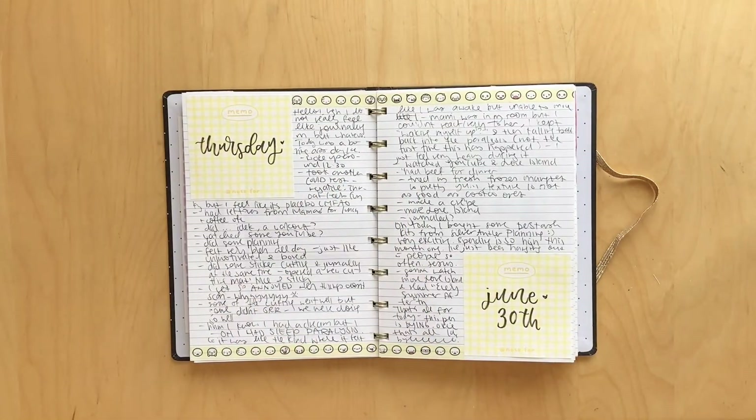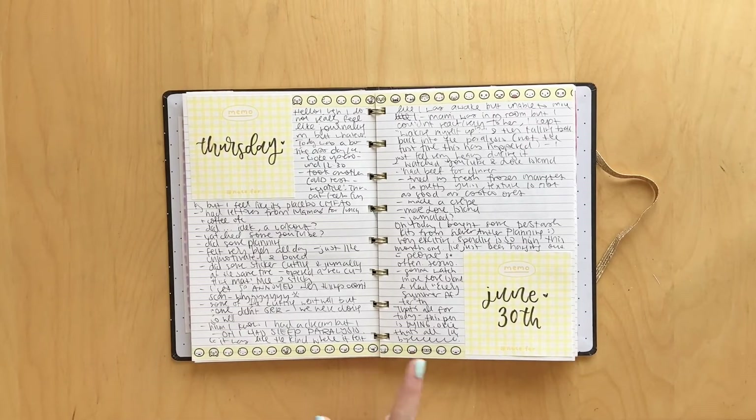Here was just a cute little spread for Thursday, June 30th. I used this cute little washi from the Coffee Monsters Co. I got a sample of it, and I think this was the last of it, so really sad about that, but I love how the spread turned out. I think the lettering is super cute. And yeah, just wrote in point form about my day.